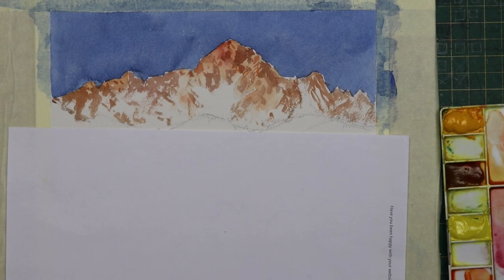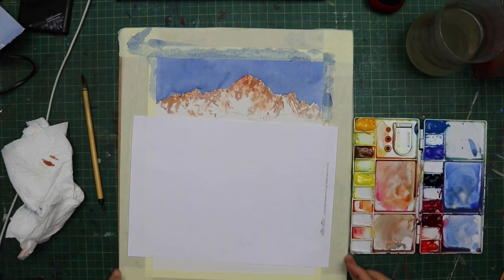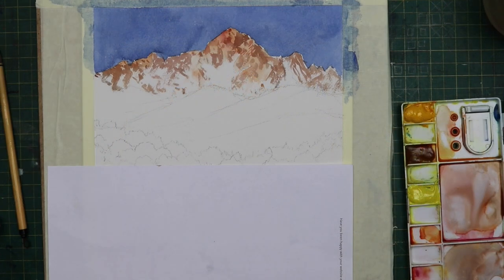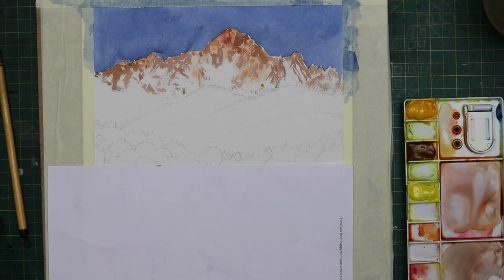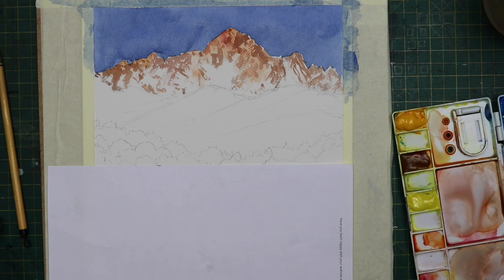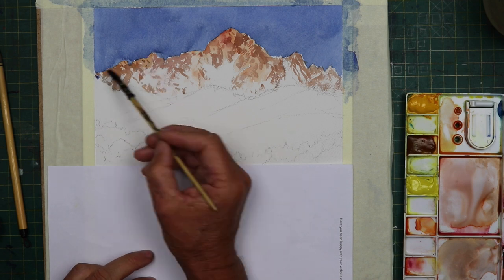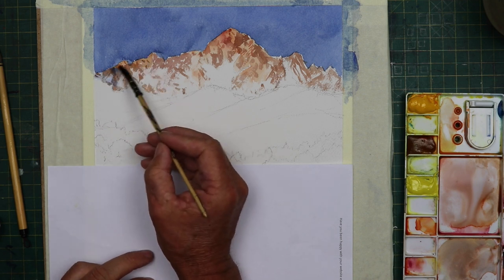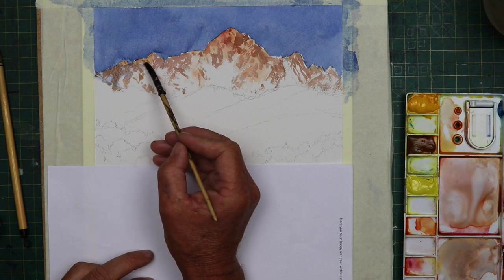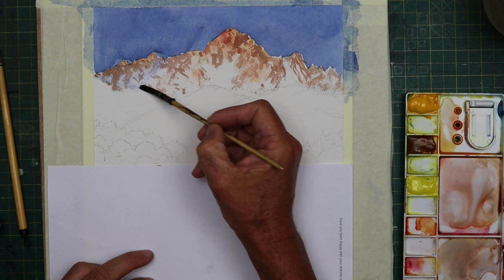So now we move on to the area where we're going to start adding the cooler colour. We're going to lay a wash of cobalt blue and a little bit of alizarin crimson over this, just to start to build up the depth within the rocks — the shadow areas, essentially.